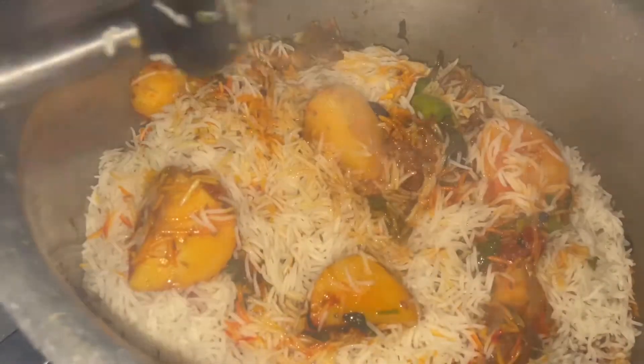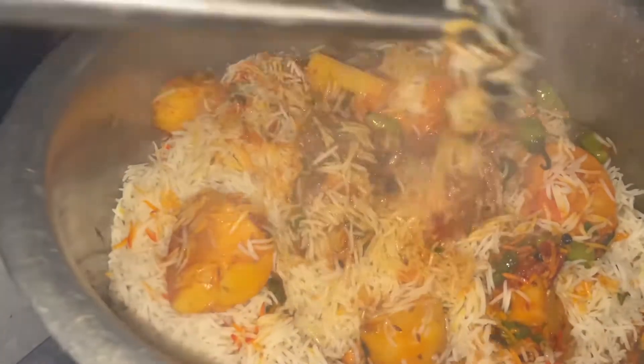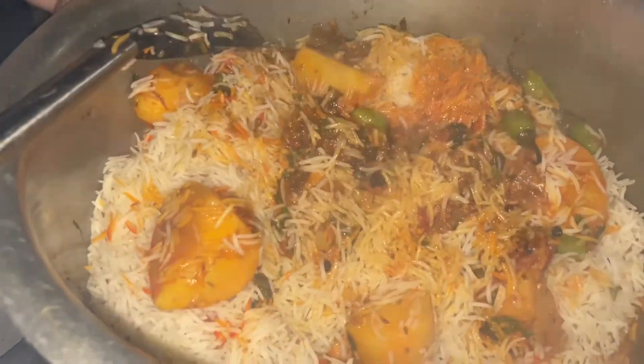I have added everything. This is a single pot biryani recipe. You need to add 2 or 3 ingredients. I have mixed everything and I have not done anything yet.